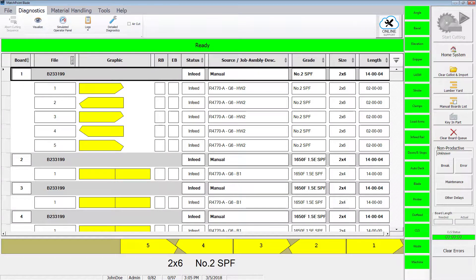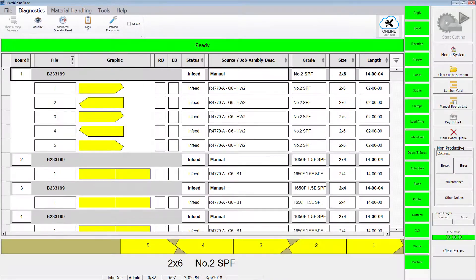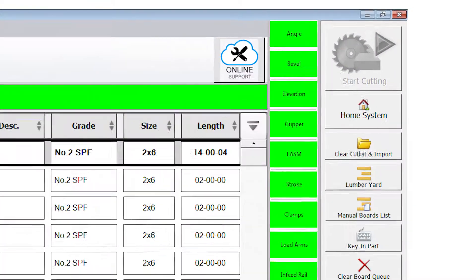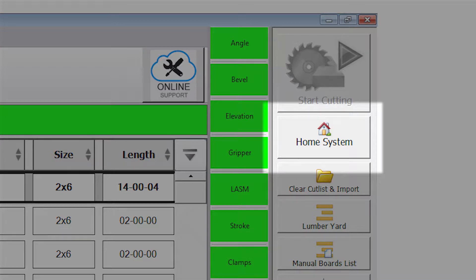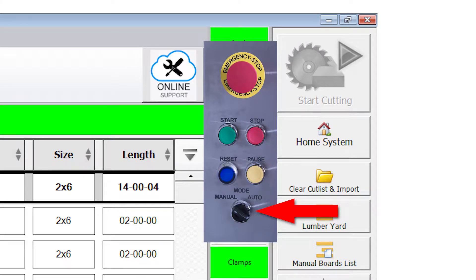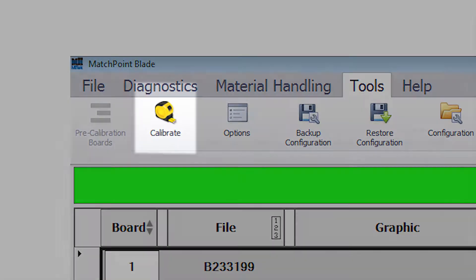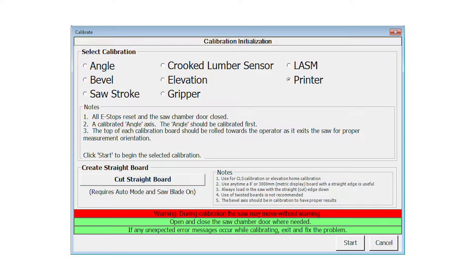To calibrate the printer, ensure the status banner on the blade home screen shows ready. You may need to press the home system button on the toolbar if the system is not in the ready state. The saw must be in manual mode for the home system button to work. With the saw in manual mode, select Calibrate from the Tools ribbon. The calibration screen appears.